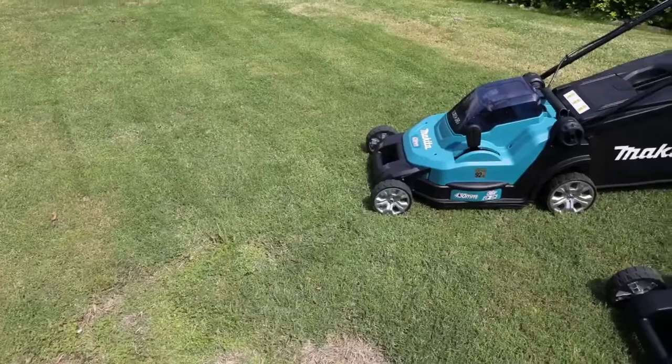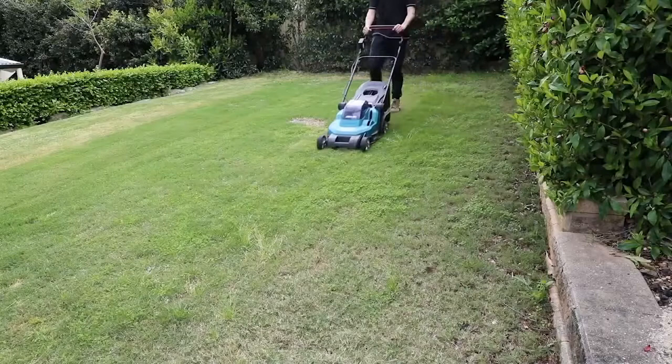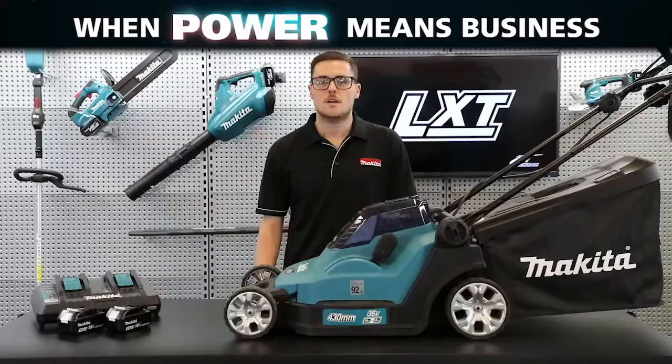The DLM382 weighs 17 kilograms with two 6 amp hour batteries, whilst the DLM432 weighs 17 and a half kilograms, making them easy to manoeuvre around any lawn. They have a recommended mowing area of 560 and 575 square metres respectively on two 6 amp hour batteries, making these lawn mowers perfect for small to medium sized lawns.